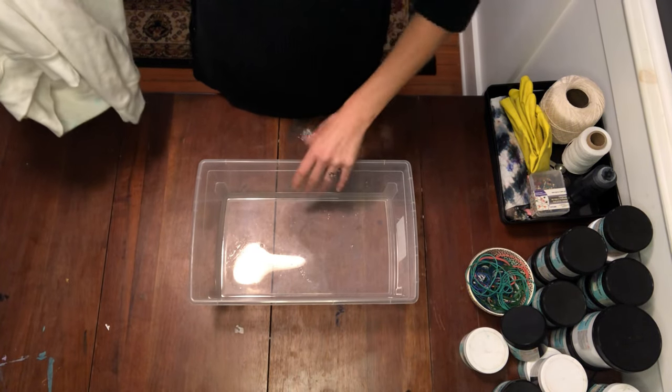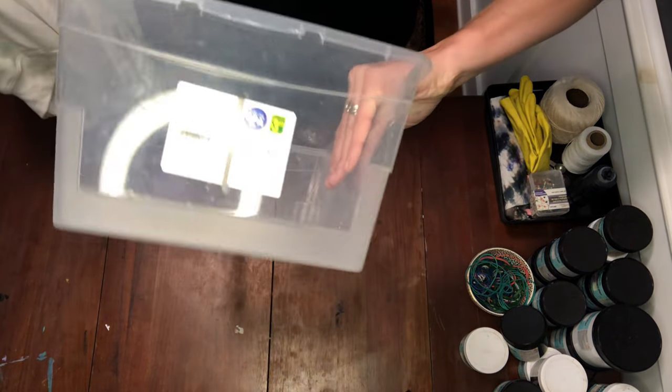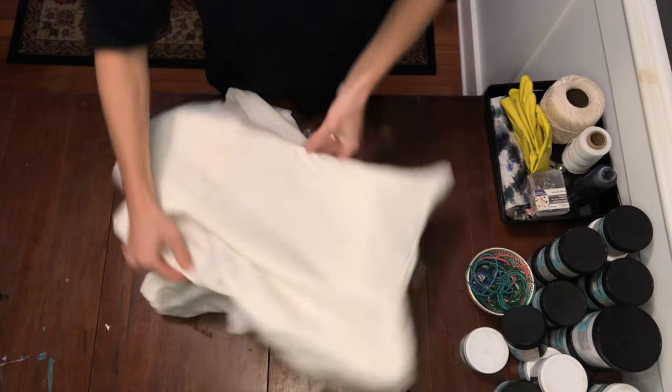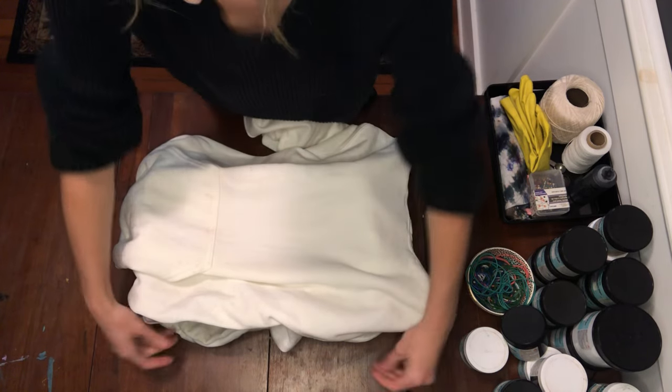So I've got a container — it's just from Dalrymple, nine and a half quart, I guess. I'm gonna fold the hoodie in a crumple shape. I got some residual dye on here, but that's okay.